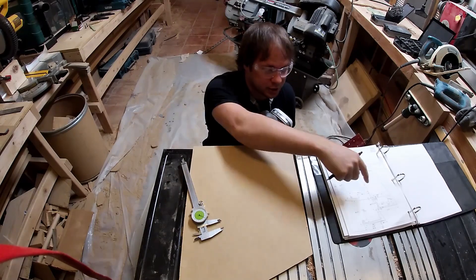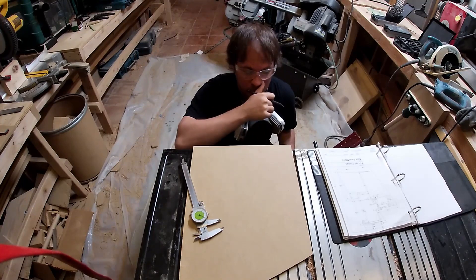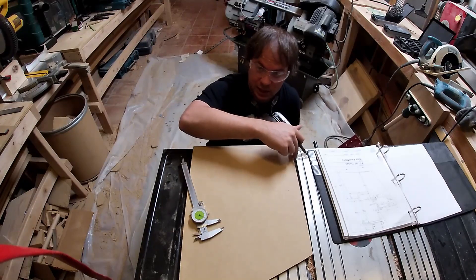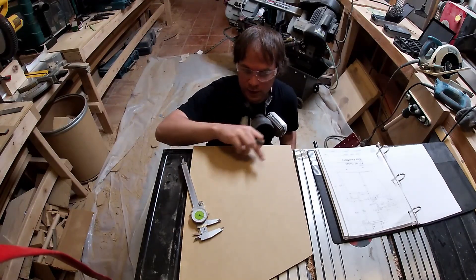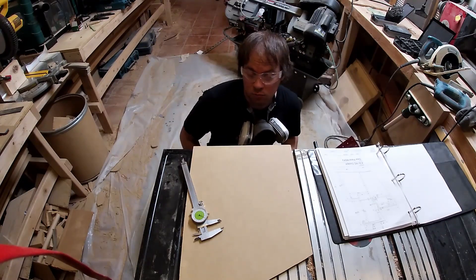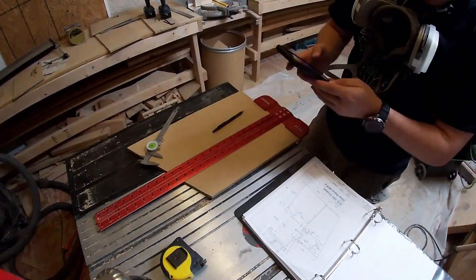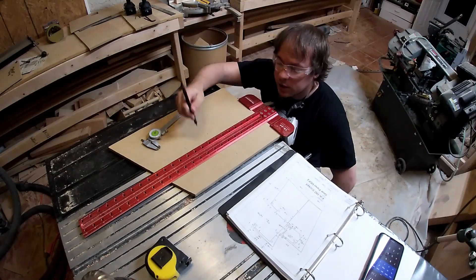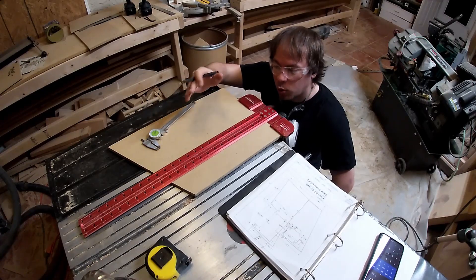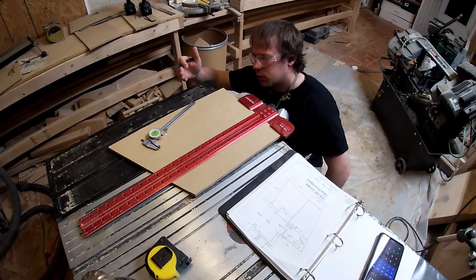This little guy is my center mark that basically correlates to where all of my measurements were taken from. So I'm going to start from there. The first thing I did was take my vertical line from this edge and mark out all of my major diameter points so I can reference them from this edge.